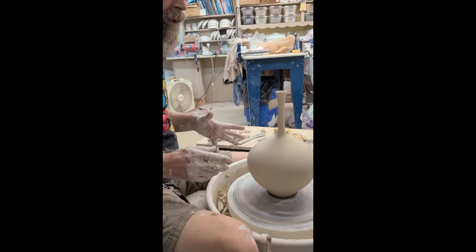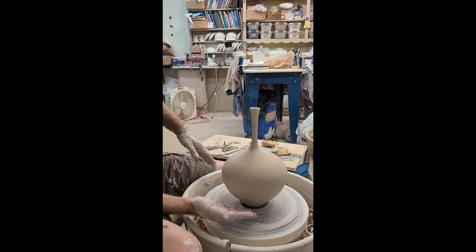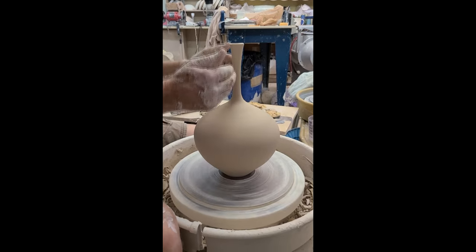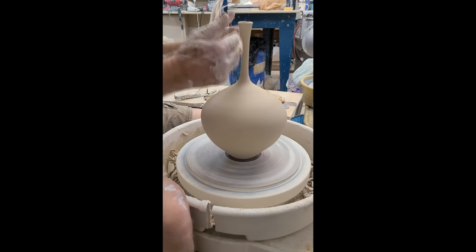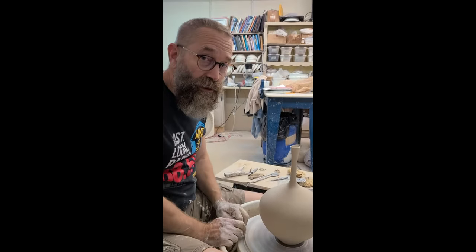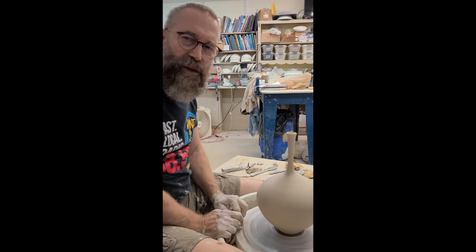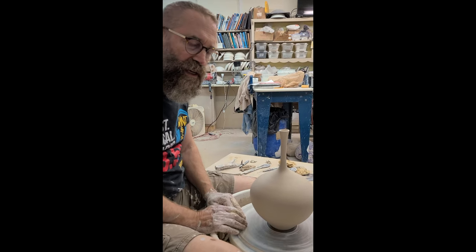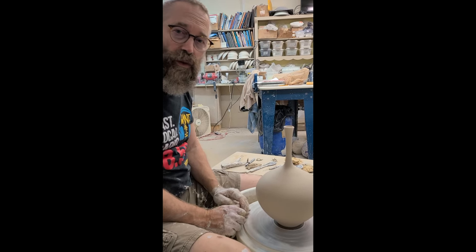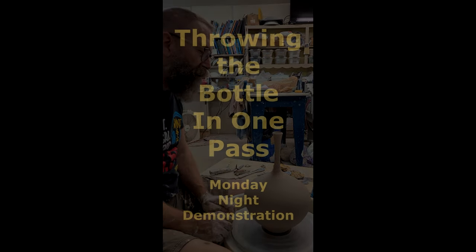I'll have another video about trimming. This is just basically the form — I'll come back in, turn it upside down, fine tune the form, finish off the top, shave off a little bit of the neck, cinch it in a little bit more, and refine the form and trimming. If you don't see the other trimming video, we'll see you Monday night. I'll be there at 5 o'clock between 5 and 6. You can catch up on what you did last week, the demonstration starts at 6 and we go until 9. It's a bonus class, so if you can't make it, that's okay.